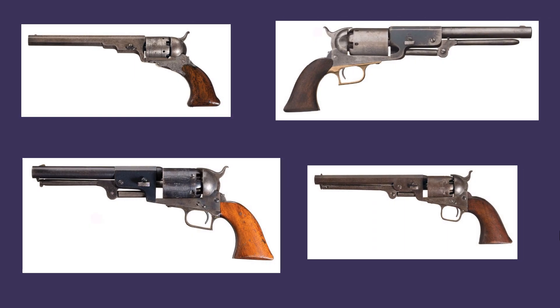Beginning in 1836 and for over 20 years, Colt's Patent Firearms Manufacturing Company had the percussion revolver market virtually cornered. Beginning with Colt's breakthrough original design, the Patterson, and continuing with models that included the Walker, the Dragoon series, and a .36 caliber 1851 Navy.